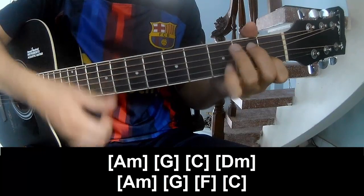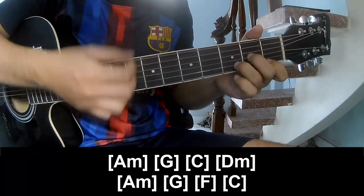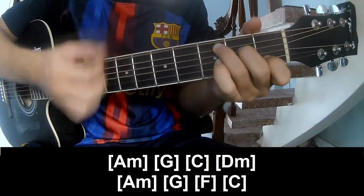The strum pattern for the long A section is: Am, G, C, Dm, Am, G, F, and C.